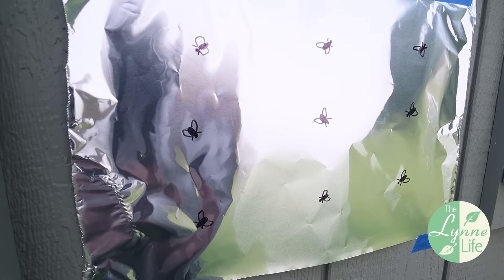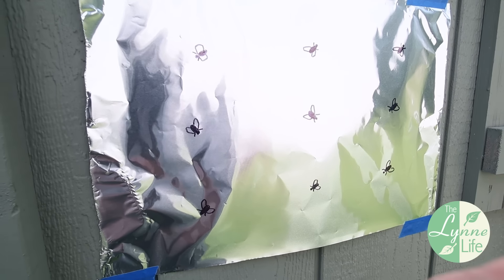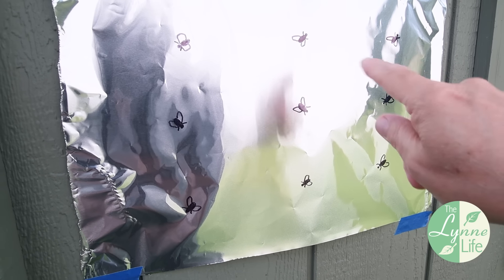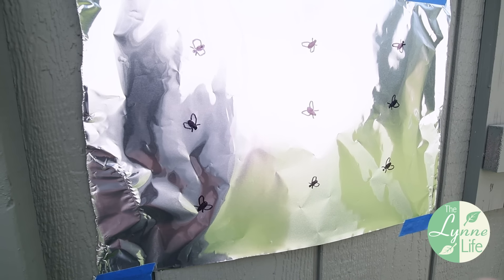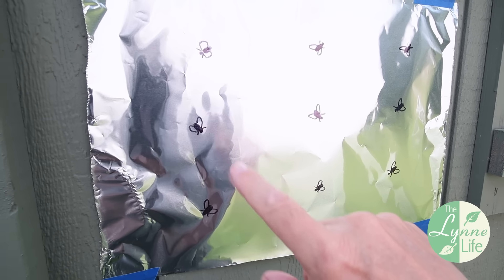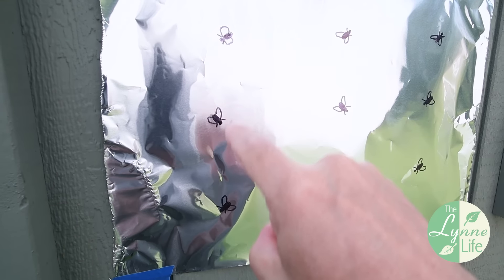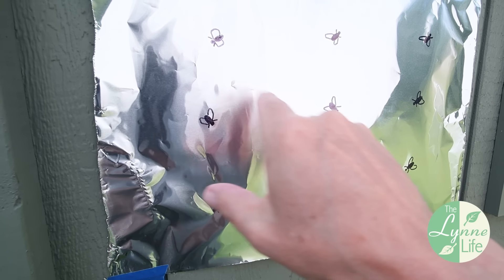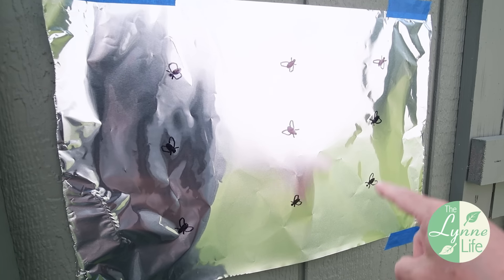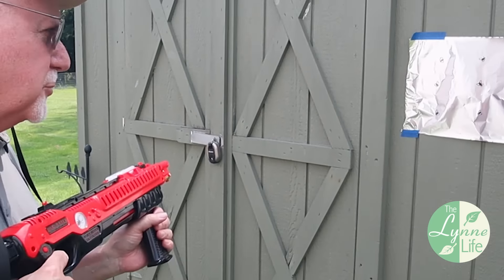I want to give you a demonstration on how it shoots. I've set up some aluminum foil on my shed and drawn some flies with a Sharpie on it. Last time three years ago I actually stuck little paper flies on there, but this time I drew them on. What I want to do is show how the laser works — we'll shine the laser directly on these flies and see the spread of the salt and whether or not it was accurate. Then we'll reserve a few targets for the 3.0 to compare.